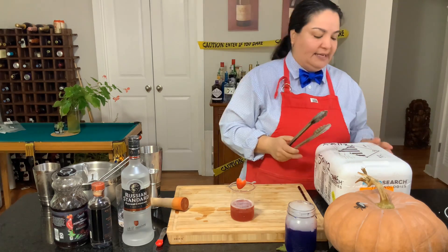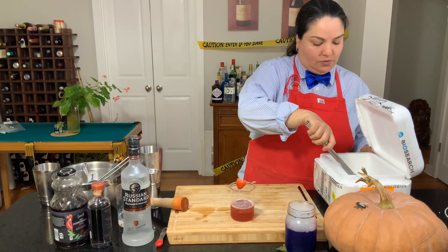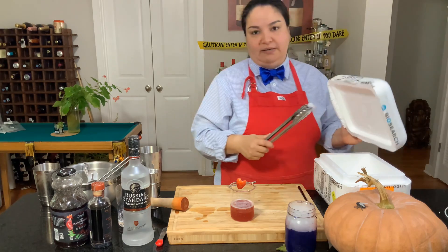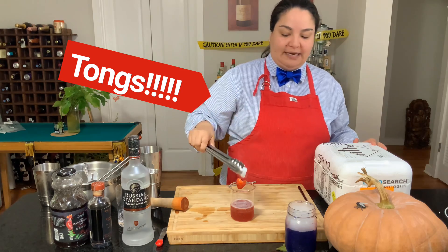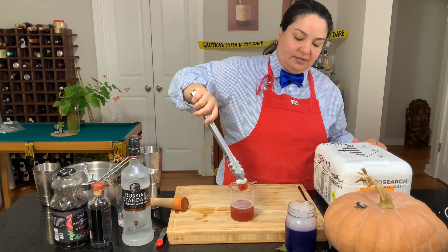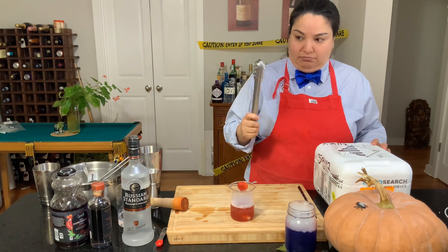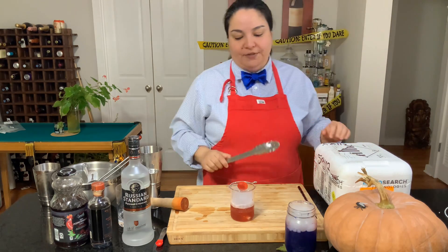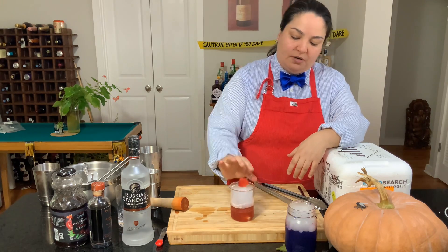This particular one is actually medical grade — my friend brought it from her lab. It's starting to fume already, so as soon as I put it in here it should fume even more. There you have it — that is our Love Potion number nine.